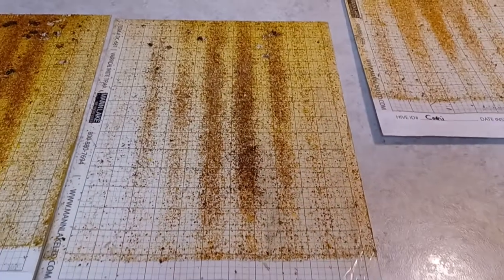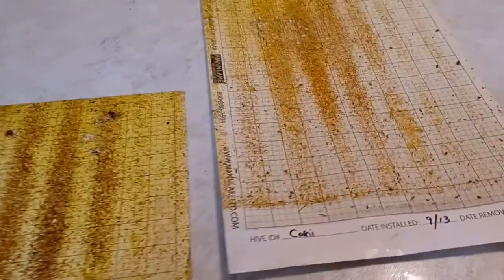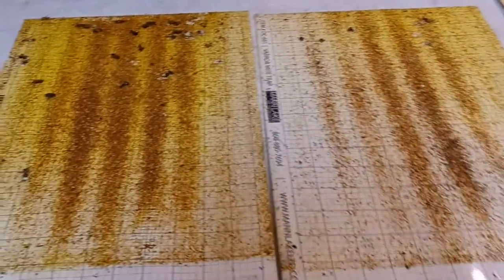If we pan out, you can see this middle one right here is the Saskatraz. Moving over to this one — this came from the Carniolan hive, and there is not nearly as much debris or mites on this one. There are a lot of legs in there, but the mite count is definitely not as bad on the Carniolan hive.